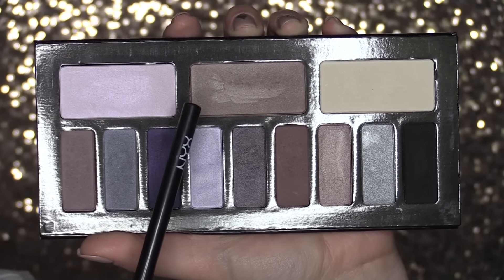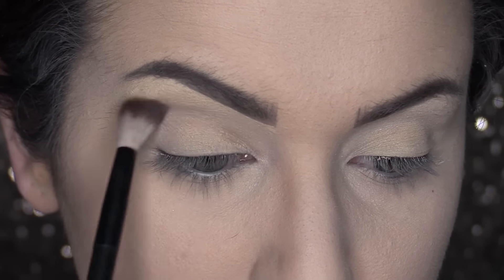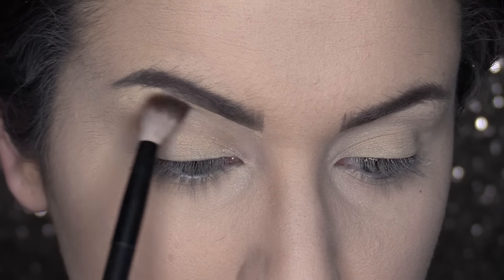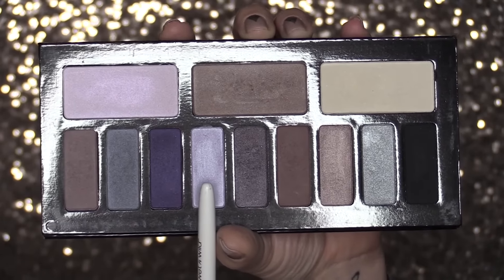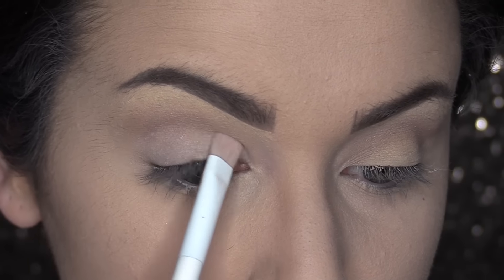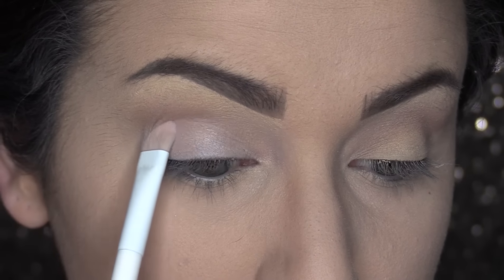Now taking the shade Vast with a fluffy blending brush, I am going to put this above my crease. By doing so, I am lightly creating a shadow without any real definition — I just want to give the eye a little bit of a lifted look. Now grabbing Astrological, I am going to put this all over my entire lid. I really like this color because it's very muted and sheen; it just kind of gives a purpley-blue cast to the actual lid as opposed to being opaque in a very strong, predominant color.